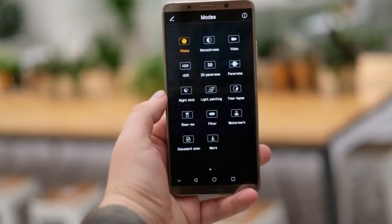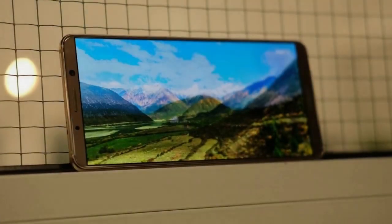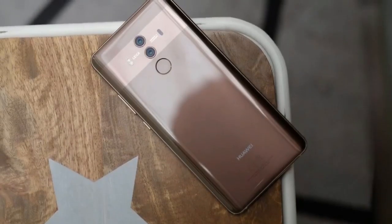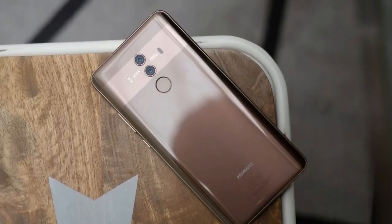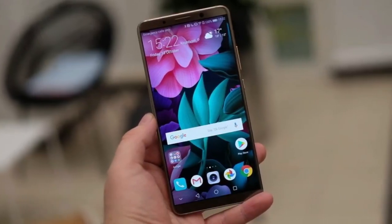Build quality is also excellent. Unlike on cheaper phones, the glass back here offers next to no flex and is surprisingly scratch resistant. After accidentally throwing it in a pocket alongside a loose chain, the Pro emerged unscathed. The IP67 certification also rang true, with the Pro surviving my attempts to drown it in a kitchen.